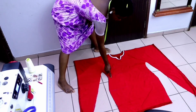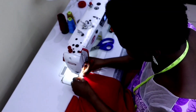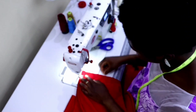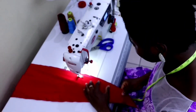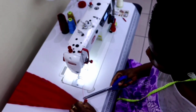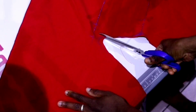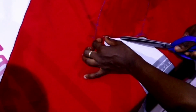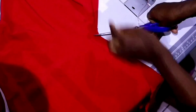After that, sew the sides of your dress closed using the one inch seam allowance. Then at the point where the sleeve joins with the body, notch it very close to the seam but do not cut your seam. Do the same thing for both sides — that point where the body joins with the sleeve, you notch it.